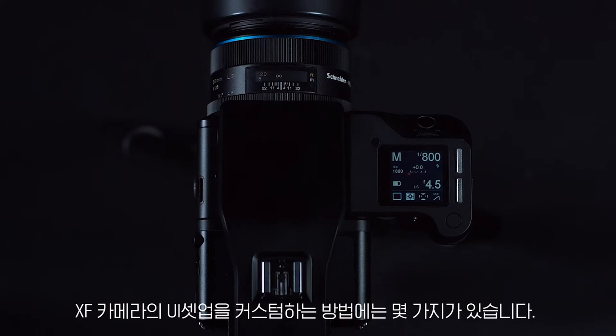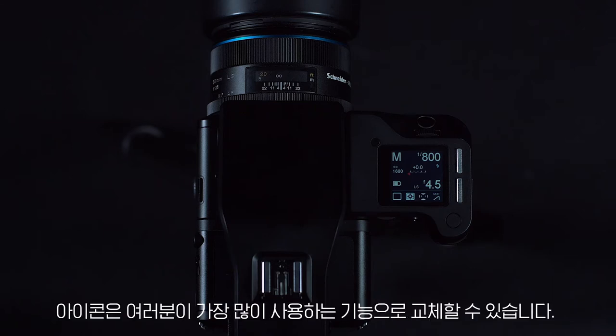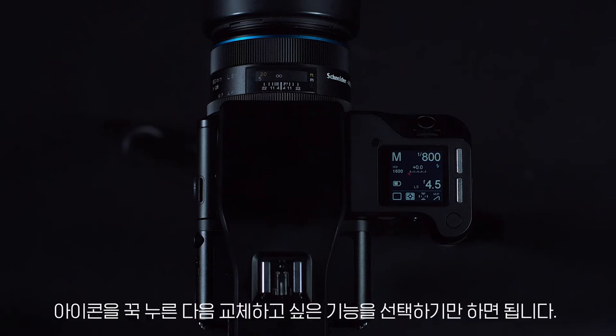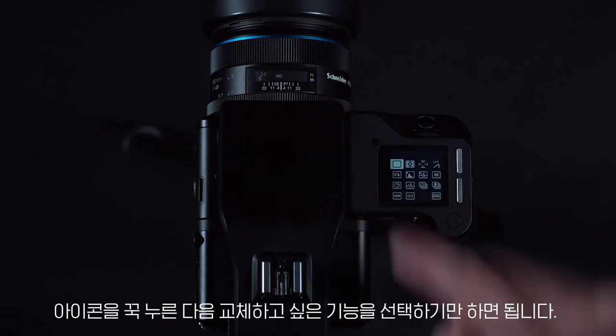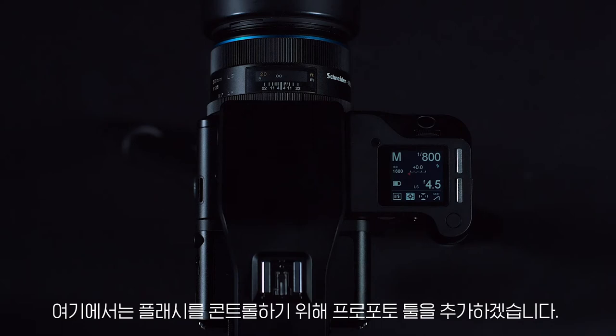There are several ways to customise the UI setup of the XF camera. Here we will start with the top screen. Icons can be replaced to include the ones that you use the most. To do this, push and hold an icon and choose a desired replacement. Here we can add the Profoto tool for controlling flash.